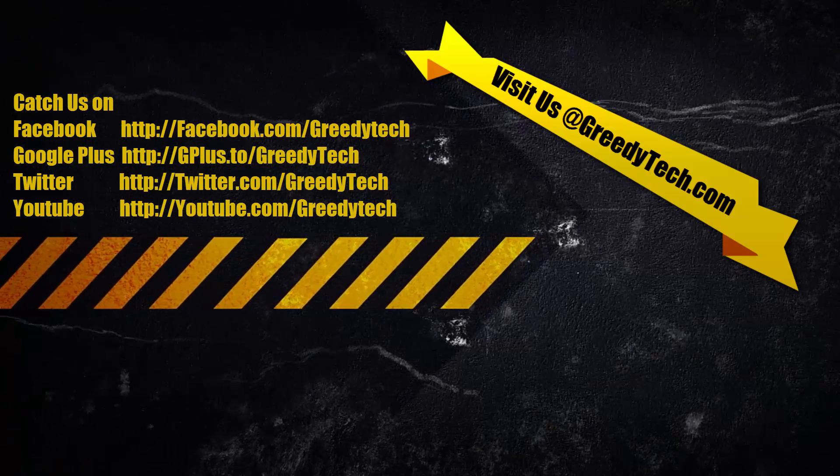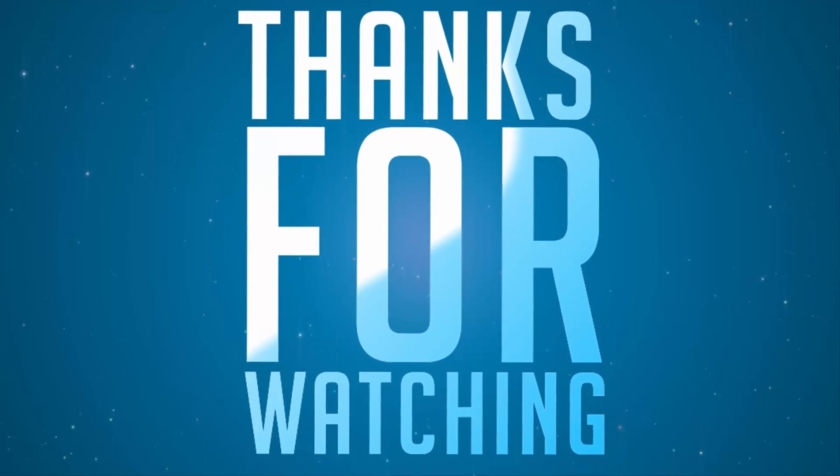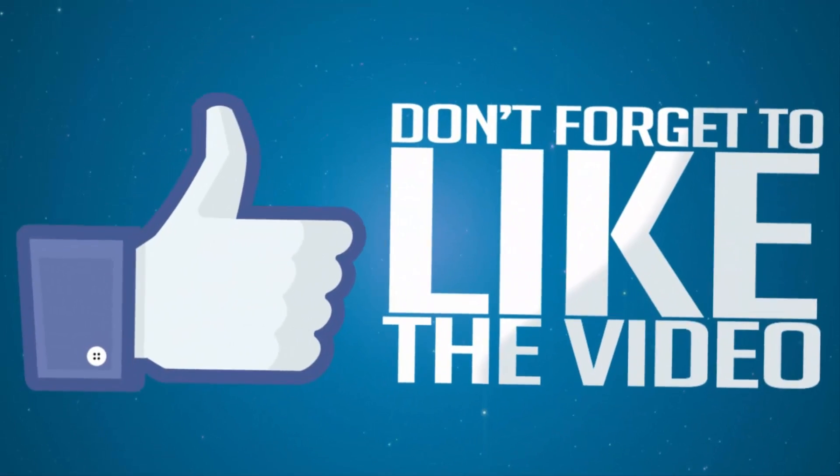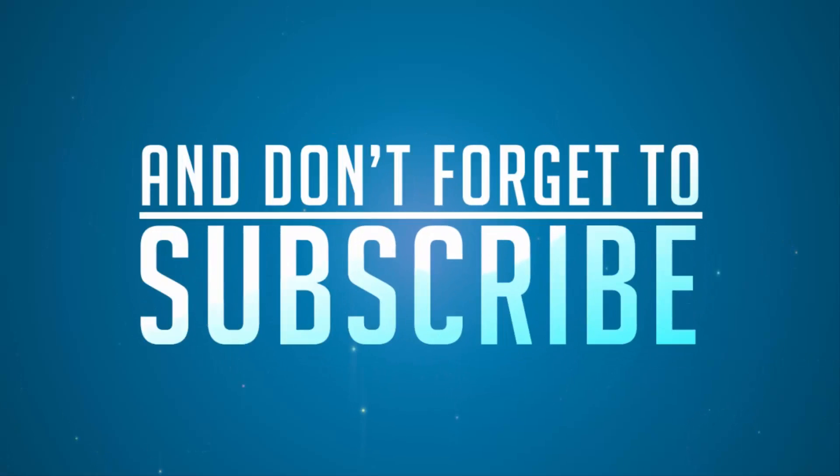So there you have it guys — in this way we can easily enable Wake Up Gesture or double tap to wake on your Coolpad Note 3. I hope you found this video to be helpful. If you like this video, give me a thumbs up and share it with your friends, and subscribe to my channel to see more videos just like this.